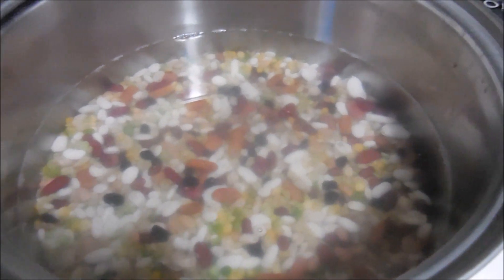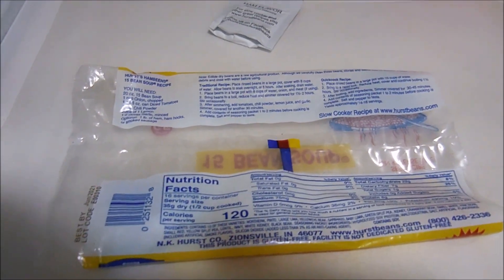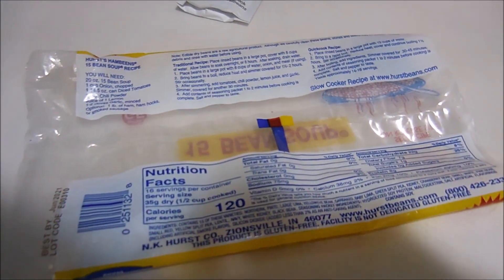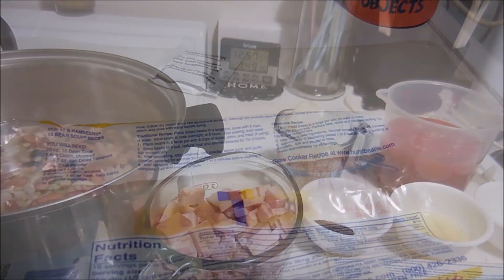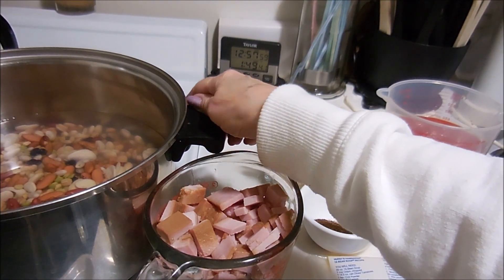There they are in the pot soaking. This little bag had a flavor packet with it - make sure you take that out, I almost didn't. We'll be back in eight hours.